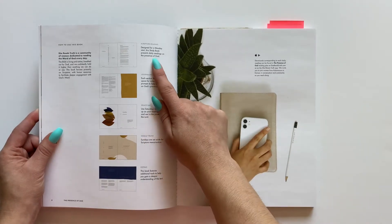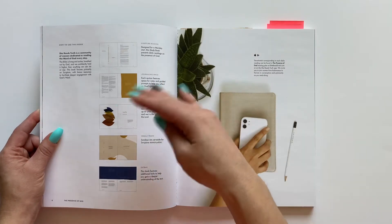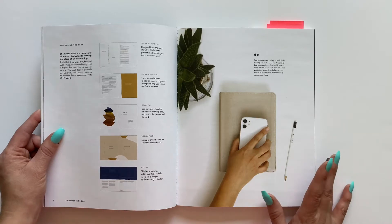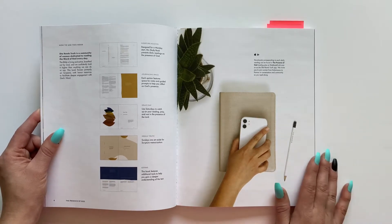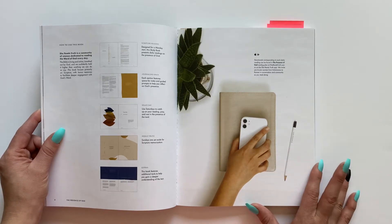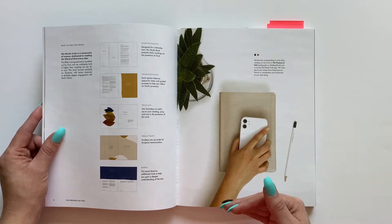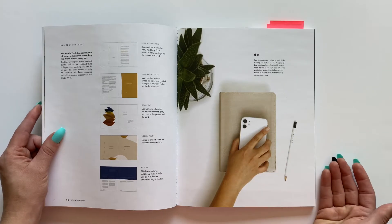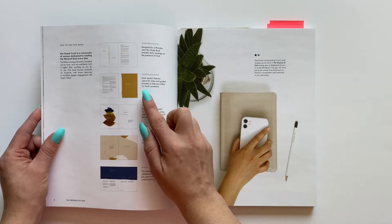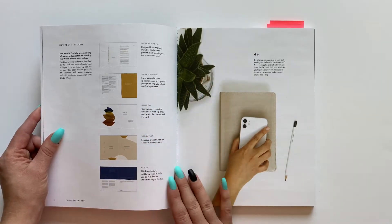It tells you this book is designed for a Monday start. I would encourage you that you can definitely follow everything exactly how they have it laid out, but you can also do it your own way — if you don't want to start on a Monday or you decide to order this book and start it right when you get it. Don't feel like you have to be boxed into a certain way of doing these studies. It shows that each section features space for notes and guided prompts for you to take your notes throughout the study.